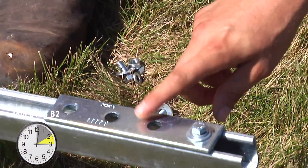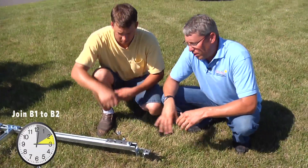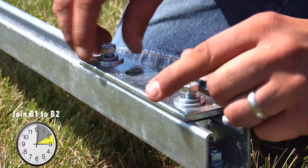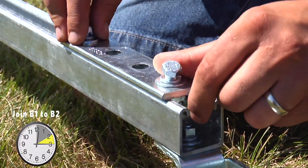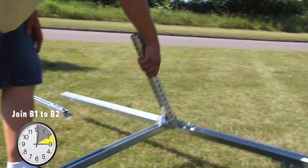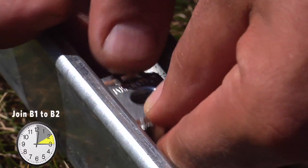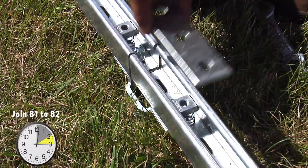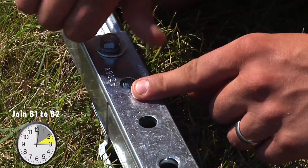Part B1 has a splice bar that's temporarily attached to it. We need to remove that piece so that when we join B1 and B2, the splice bar gets reattached and firmly connects the unit. When we reinstall the splice bar, there is a spring nut that needs to be transferred from B1 to B2. Once that is in place, we can secure the splice bar.